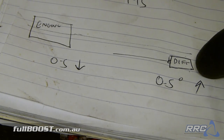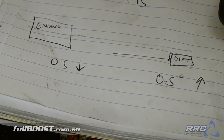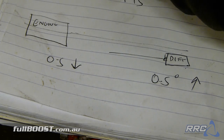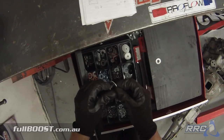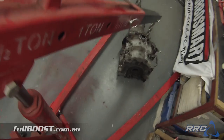The diff's in the car already, so we've measured that and the angle came up to 0.5 degree positive. So to make that line run parallel, we need to make the engine sit on an angle of 0.5 degree negative. With those done, it's time to get into the fun stuff and lower the engine in place so we can get an idea of what we're working with.